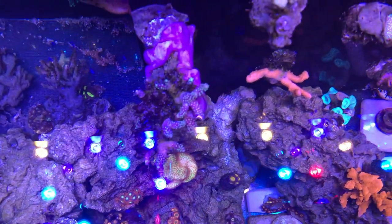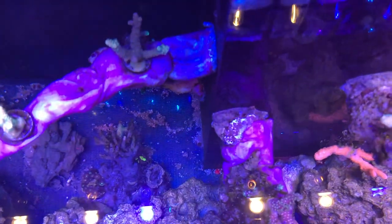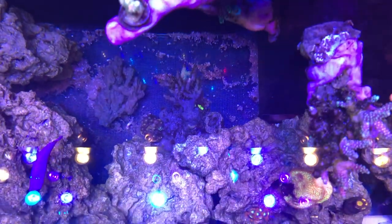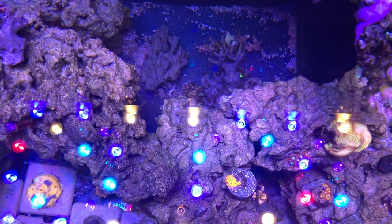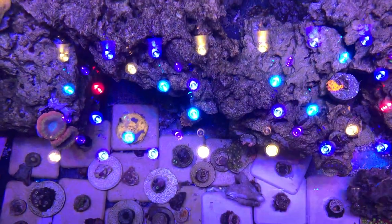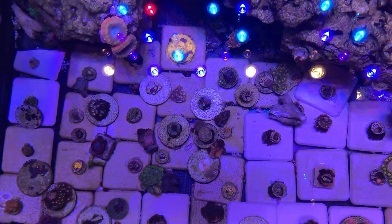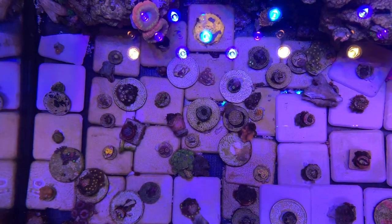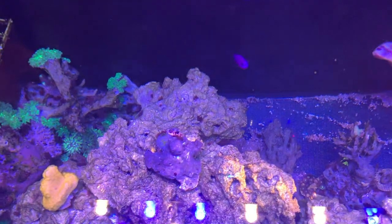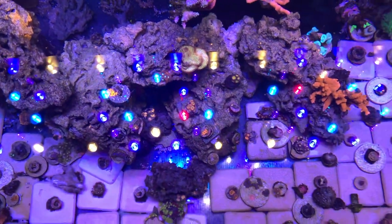I did run out of tiles on the back side of the tank, so I plan on cleaning that up and adding more tiles there. Speaking of stores — sometimes you can find great sales on Amazon for reef crystal salt. You can get a 200-gallon box for like 50 to 60 bucks sometimes, which is a great deal. Let me know if you guys find specials like that and we'll share them.